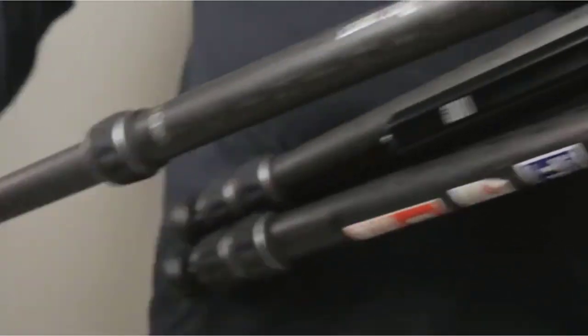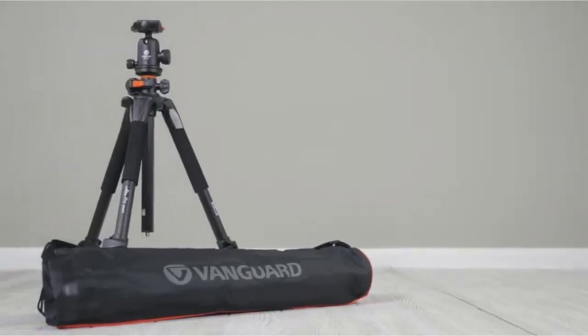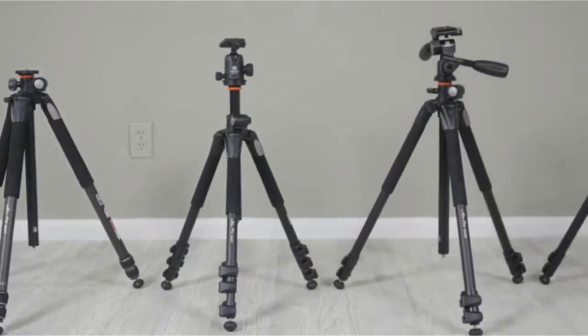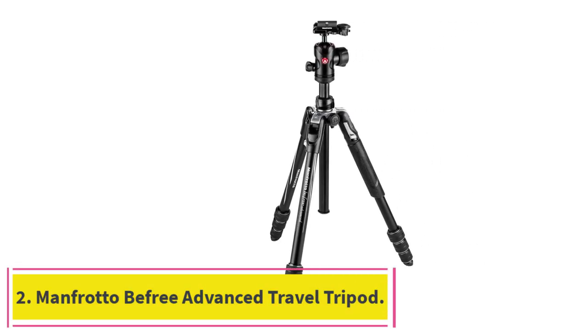A carrying case is also included. If you're looking for a strong, reliable tripod especially for studio shooting, the Alta Pro 263AB100 has plenty to offer. At number two: the Manfrotto Be Free Advanced Travel Tripod.